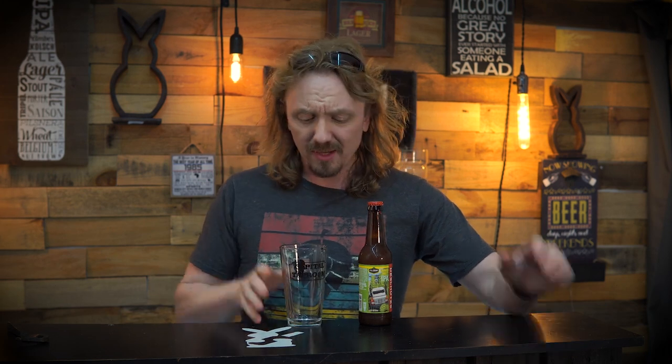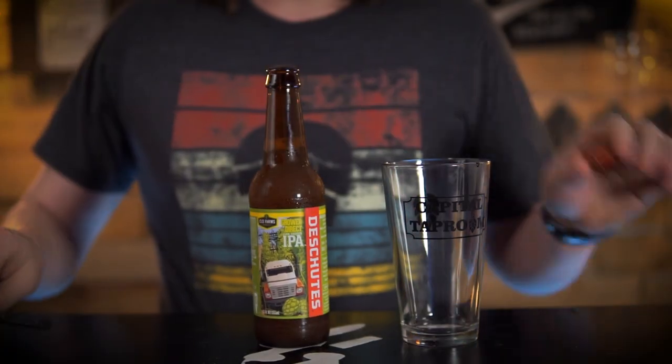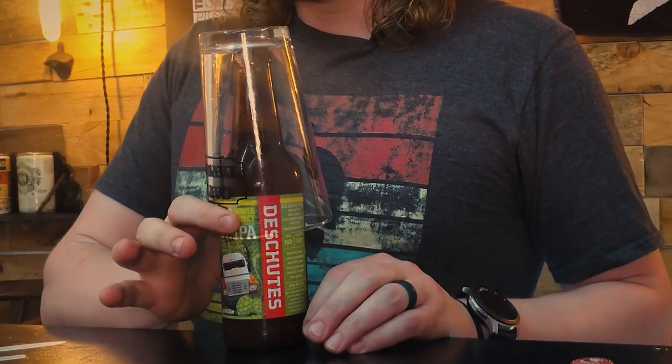Okay, it's actually really simple. You just take your pint glass and make sure it's clean — your standard pint glass, whatever — make sure it's clean. Pop your beer. Now, you're thinking I'm going to pour it, right? No. Pop that glass right over there and grab it just at an angle.